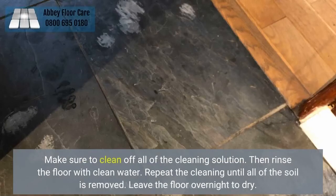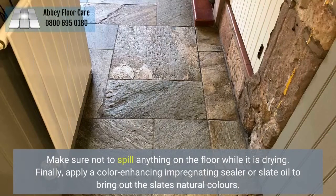Make sure to clean off all of the cleaning solution, then rinse the floor with clean water. Repeat the cleaning until all of the soil is removed. Leave the floor overnight to dry. Make sure not to spill anything on the floor while it is drying.